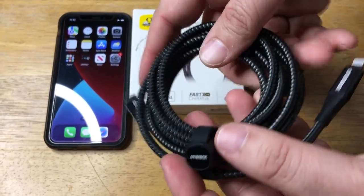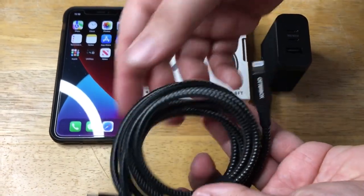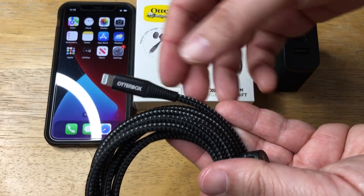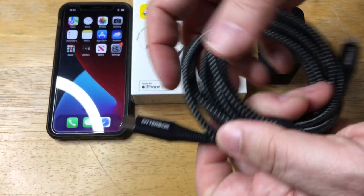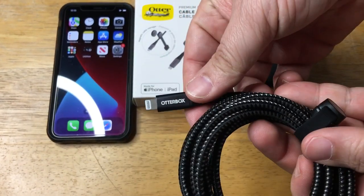It's a nice thick one, and it's magnetic, so easy. Here's the USB-C side; here's the lightning tip side. As you can tell, the relief on the cable goes all the way down to the base where the braided part meets the relief, and you get that on both sides, as well as metal on both sides too.